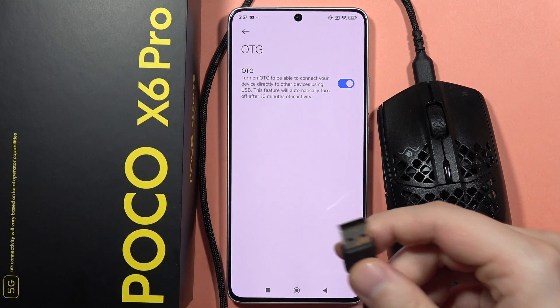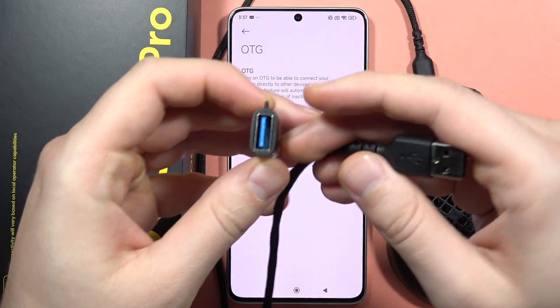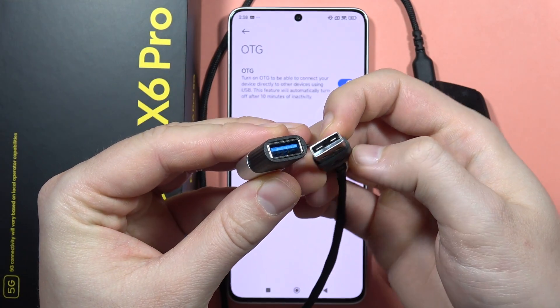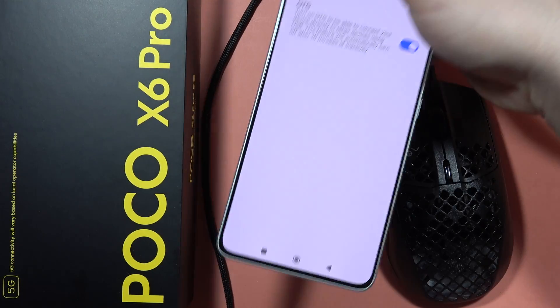Next, we'll have to plug this USB-A into the USB-C port. So we'll have to get this adapter that will transform our USB-A into USB-C. So we have to plug it just like this, and now plug this into the USB-C port.